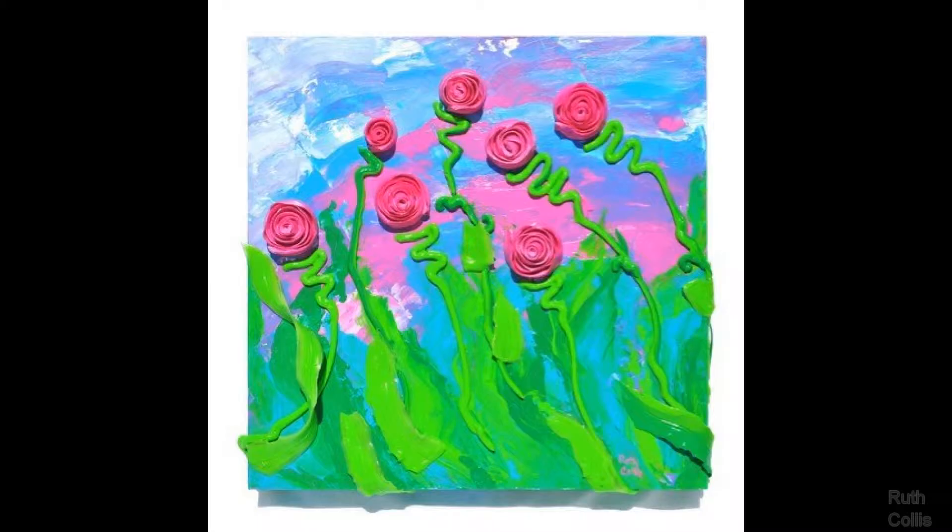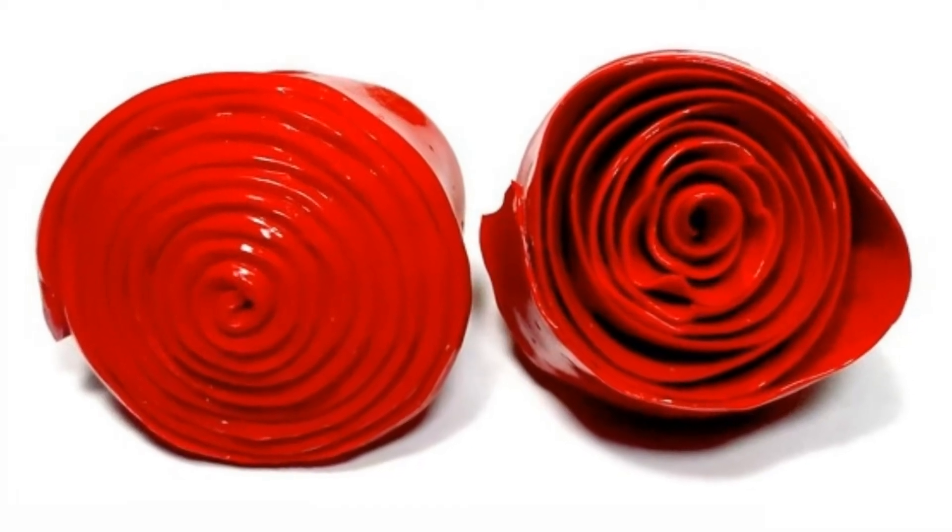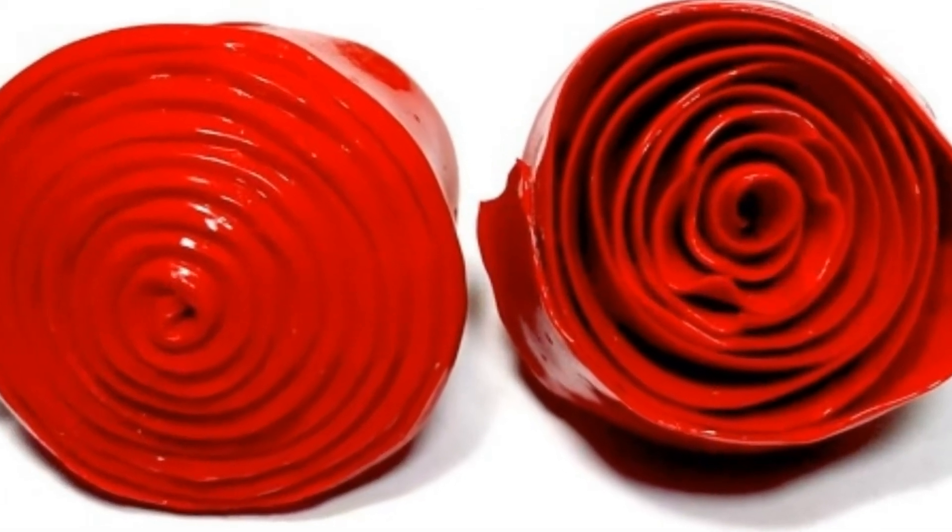Hi, I'm Ruth Collis. I test mediums and 3D painting techniques, and I have gotten results that you can use in your art to make it come alive with texture and dimension. Life is too short to not paint your dreams — stop putting yourself on hold and add to your life by bringing out the dimension in you. Thank you.